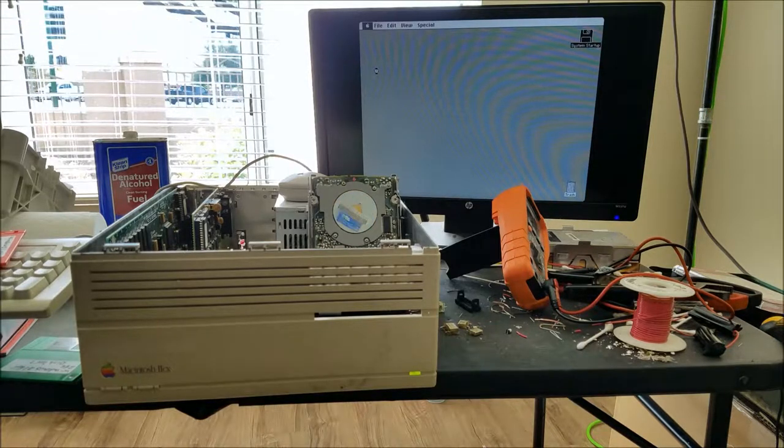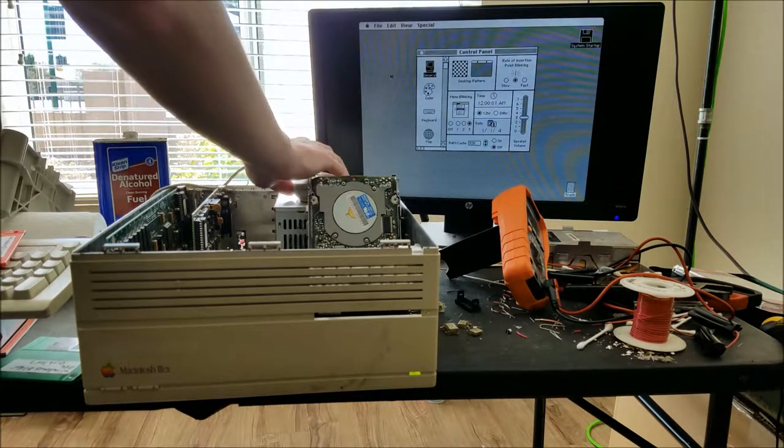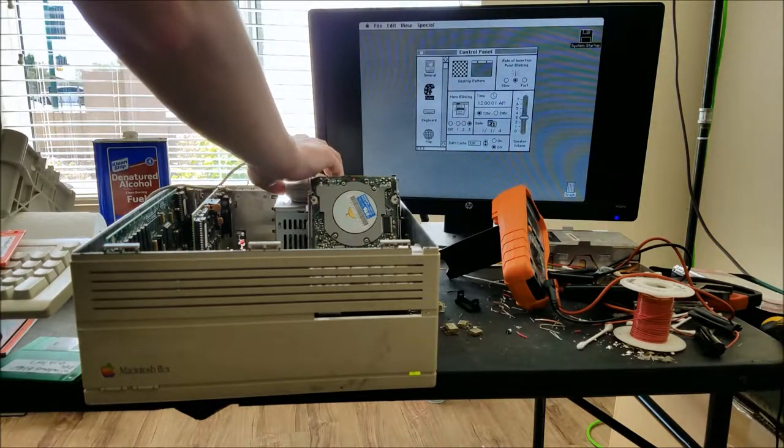This is a 1.44MB disk file; I haven't tried the 720s. I got a comment on my last video saying there is a difference in the hardware - something about the mechanisms being different for 720K versus 1.44 double density versus high density. They're actually the same drive; the same drive can read both. It's just the magnetic material on the disk that is different.